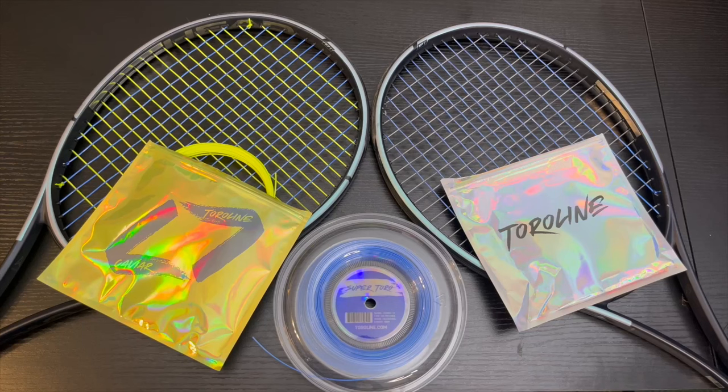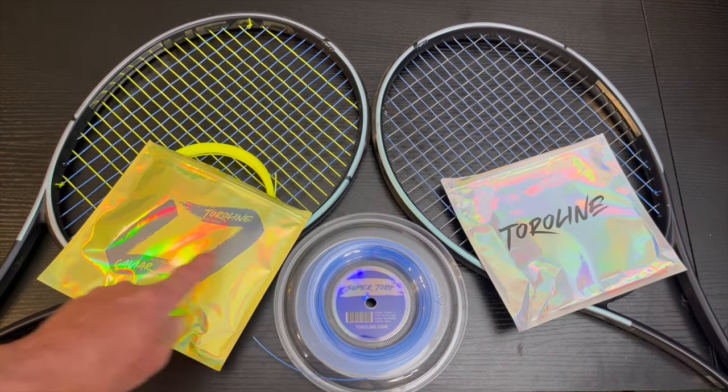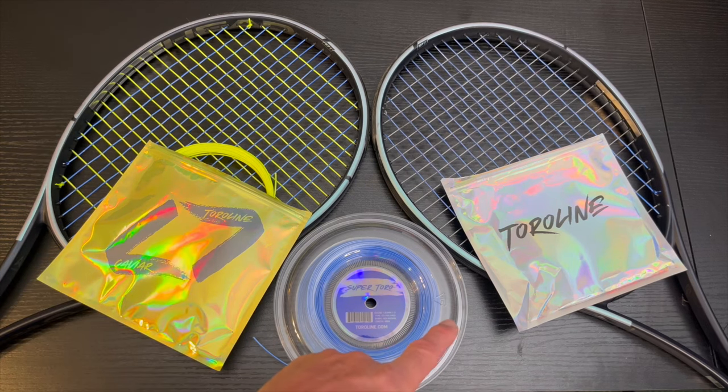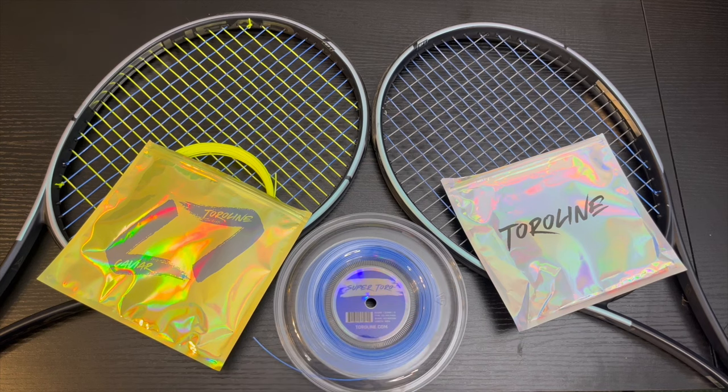Today we have a head-to-head poly blend review. In both rackets we have Super Toro in the mains in blue. In one racket we have Toraline Caviar in yellow in the crosses, and in the other racket we have Toraline Enso Pro in the crosses. Let's see how these performed on the court and give you the ratings.